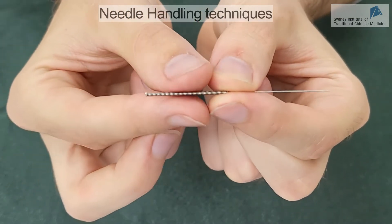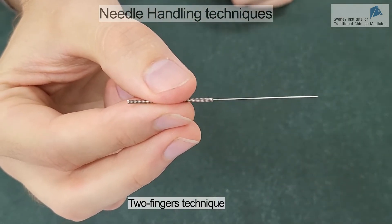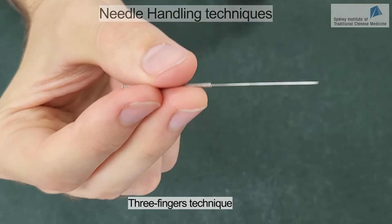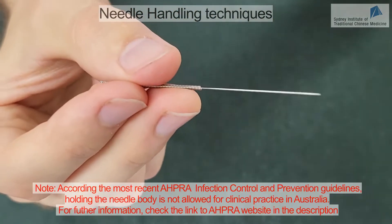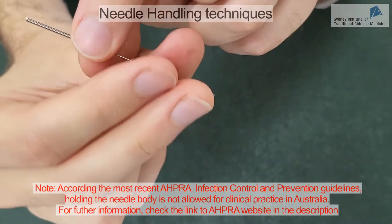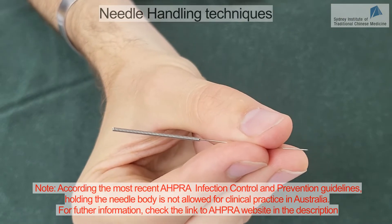Generally, we hold the needle between the thumb and the index finger. Some people like to use three fingers. Traditionally, some acupuncturists hold the needles at the body directly, but this is rarely used nowadays.